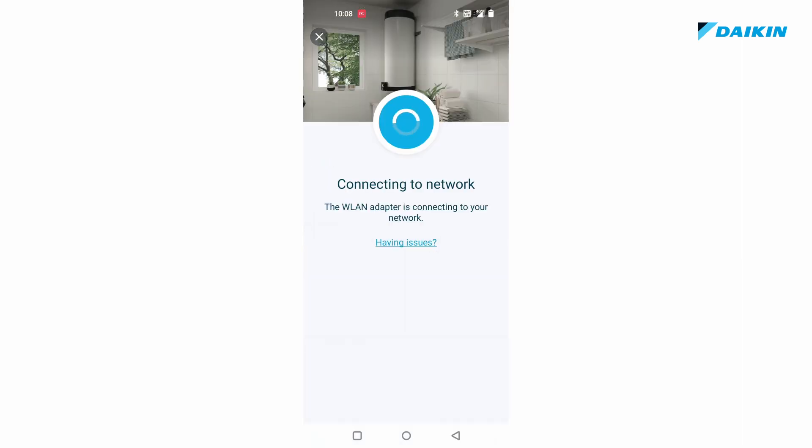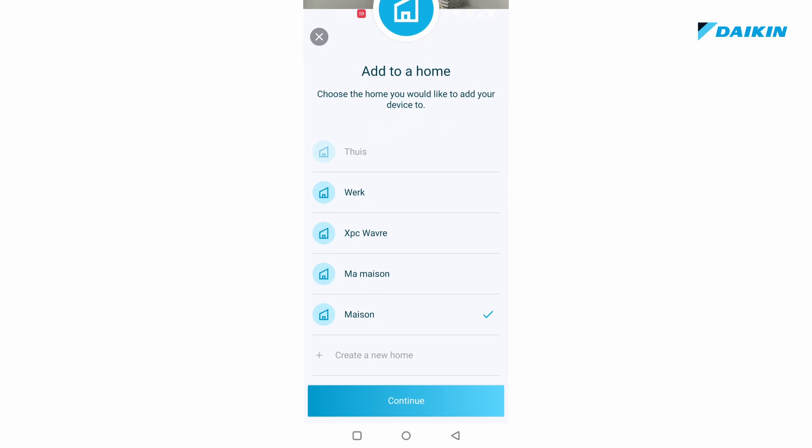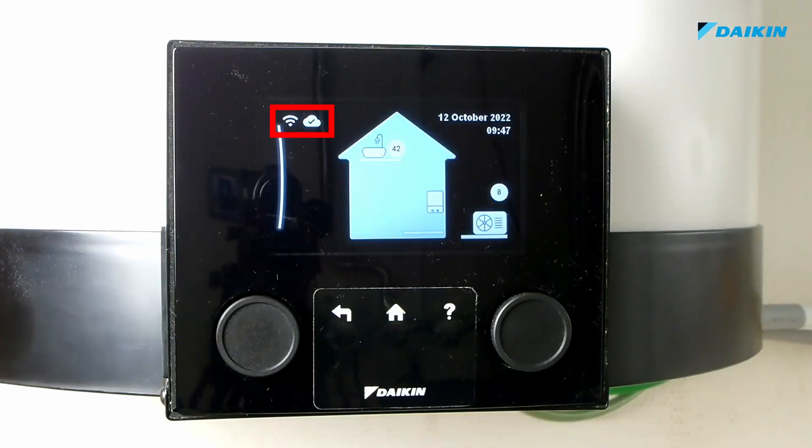The domestic hot water tank will now connect to your Wi-Fi network. Your mobile phone will also reconnect to your home Wi-Fi network and search for the domestic hot water tank Wi-Fi module on your network. The module now has access to the internet and will connect to the Daikin cloud. Finally, you must select to which home the unit should be linked. As soon as this is successful, the unit will be added to your Onekta account. On the domestic hot water tank you will see that the unit is successfully connected to the Wi-Fi and cloud. Your domestic hot water tank is now connected with the Daikin Onekta app.